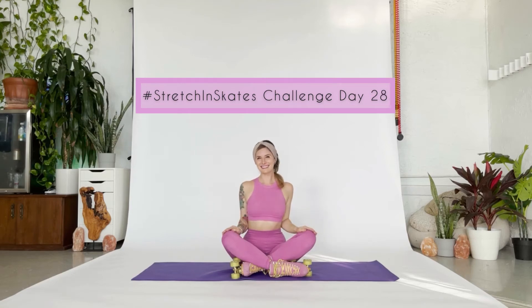Hi everyone, it's Rebecca at Love & Skates. Welcome to day 28 of the Stretch & Skates Challenge. Today is all about straddle pose.